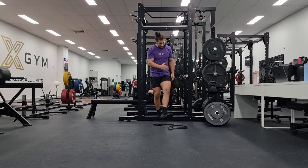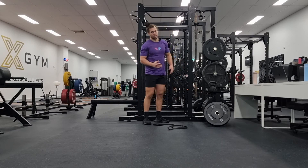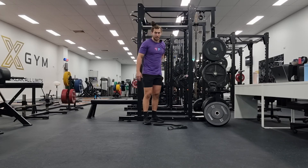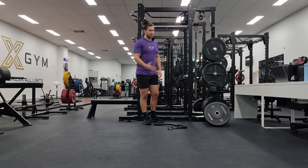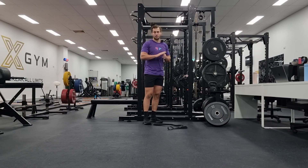Once again, keeping blood flow to the injured area is going to help with that healing process. Those are the variations of exercise, and obviously you can then load this up as much as you want without it being painful — two to three out of ten — and you can progressively increase your strength from there. That is the strength component complete.